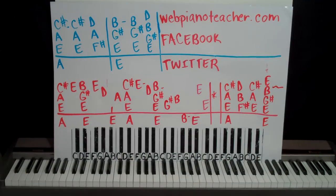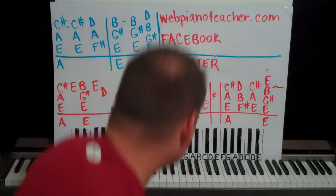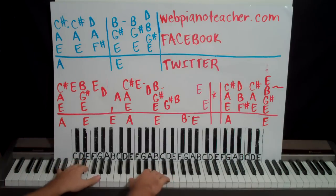Alright guys, we're doing Don't Go by the Hothouse Flowers. This is from 1988, I believe. Here's the intro.